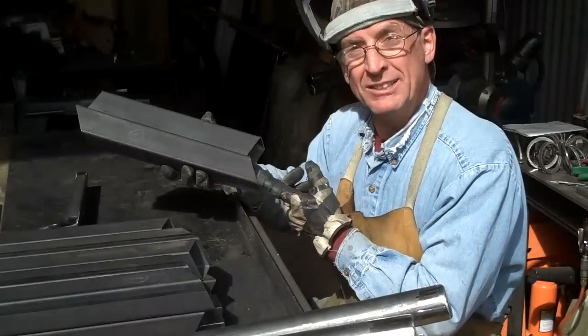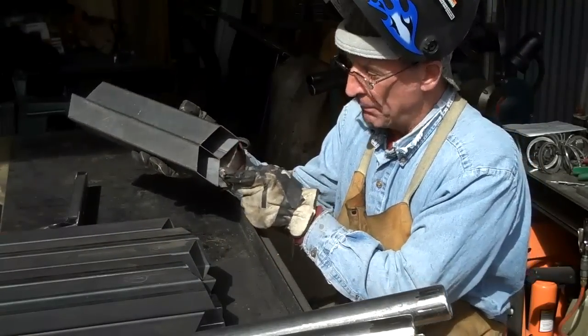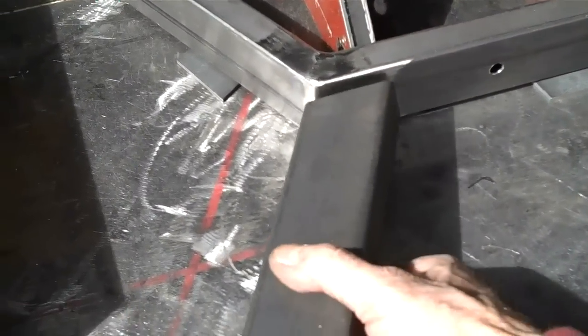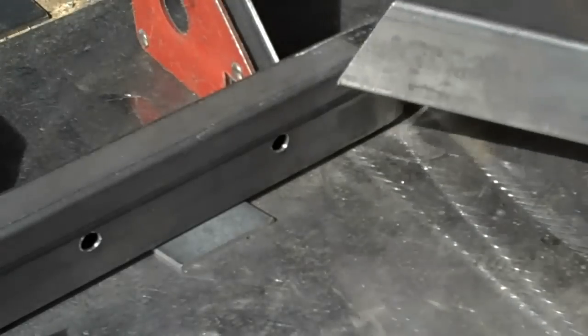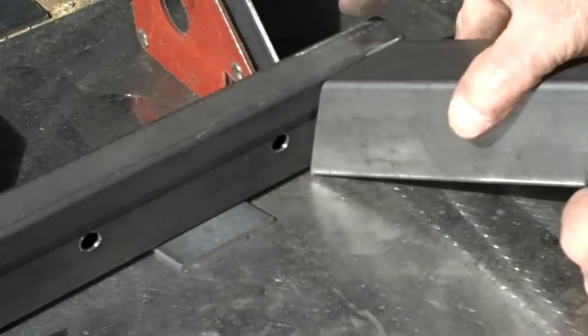Now the difference between these legs and the ones on the regular benches — obviously we're not putting caps on the bottom, and we've taken time to subtract out a couple of inches for the rockers. As we get set up here to start welding these legs on, I want to point something out: I use these little spacers. By using these shims we're able to split the difference in width that's created when you make this compound miter cut.